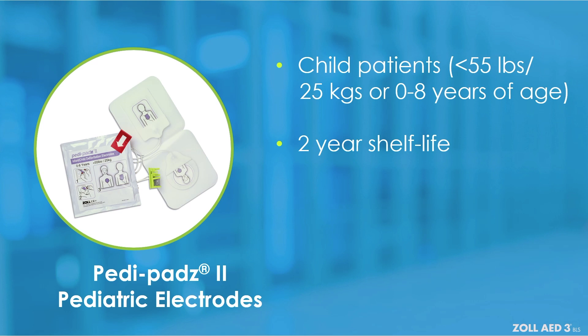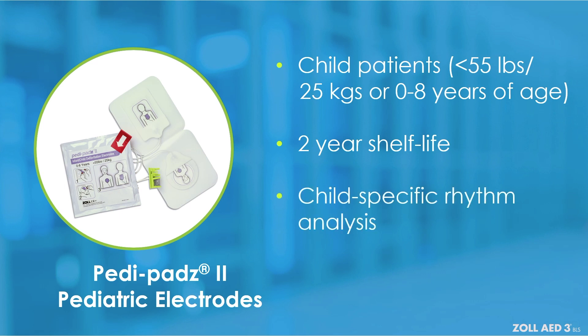When inserted into the Zoll AED-3BLS, the PD pads II pediatric electrodes will initiate a child-specific rhythm analysis, illuminate the child mode indicator on the device, and display an ECG rhythm on the dashboard.